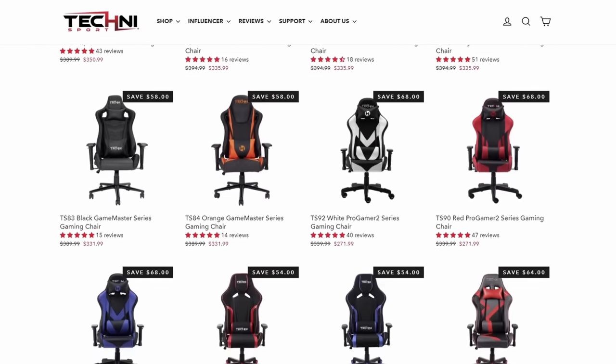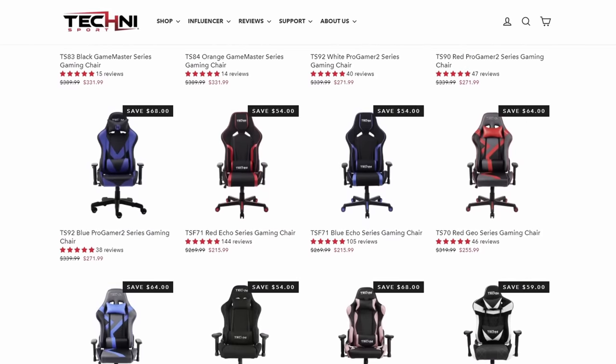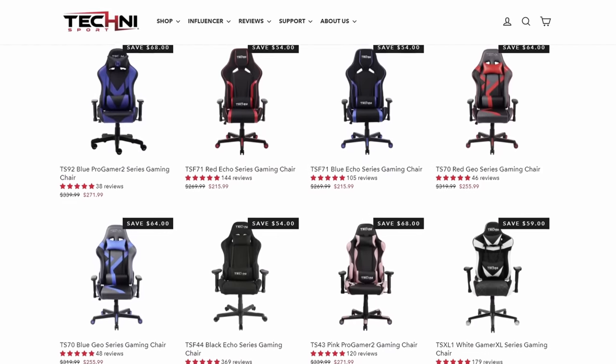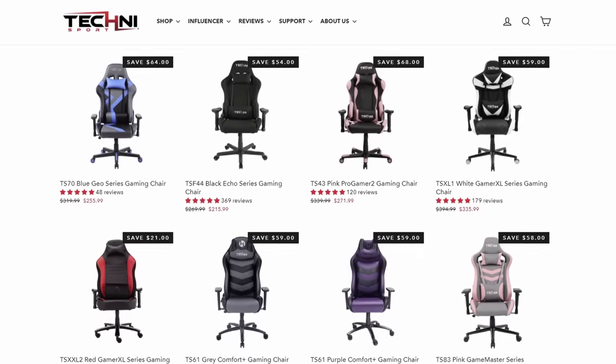TechnoSport has a ton of gaming chairs, gaming desks, and all kinds of gaming accessories for you to choose from. So even if you don't want the cow chair specifically, they have a ton of other styles and colors, so definitely give it a look — you'll probably find something that you like.